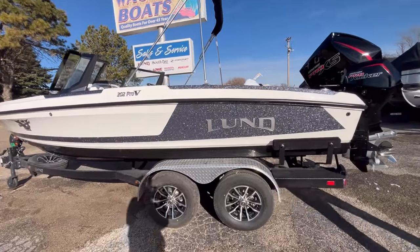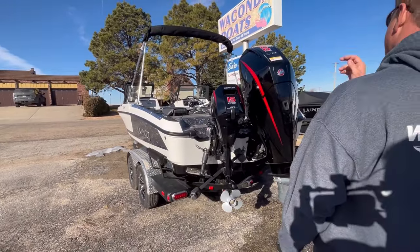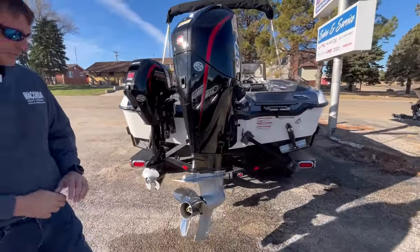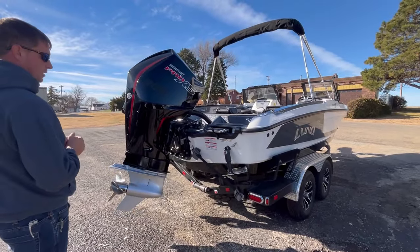We always outfit ours with a 15 Pro Kicker. Most guys buying this boat are going to put a kicker motor on it, so we go ahead and include that. This is max horsepower with a 300 Pro 4-stroke. They always outfit that with a 19 Tempest, so plenty of power to do any kind of recreational boating or get to your spot quickly.